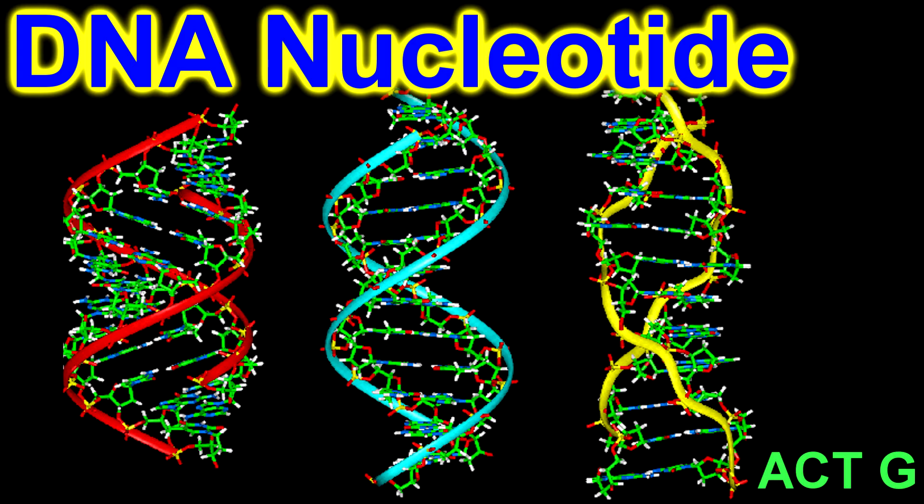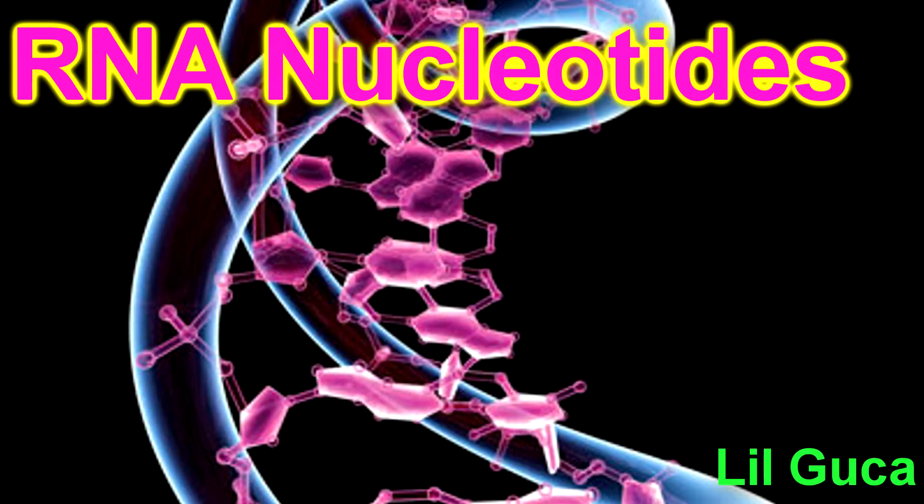Next up is my guy Lil' Guka, so you better prepare. Yo, what's up, my name is Lil' Guka — I got this nickname, I've been the RNA Busta. G stands for guanine, which pairs with cytosine, then it's adenine and uracil together, just like a fine red wine. These nucleotides are made with the deoxyribose sugar, along with the nitrogenous base, as ugly as your face.